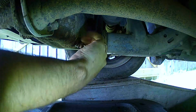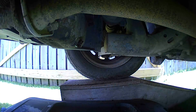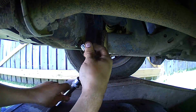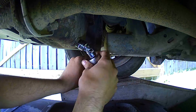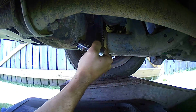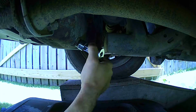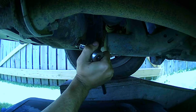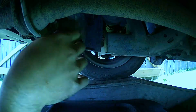It's done draining. I'm going to put in the drain plug again. Grab my ratchet and socket, and I'm just choking up on the socket right near the head so I don't over-tighten this. Give it one little snug — there we go.